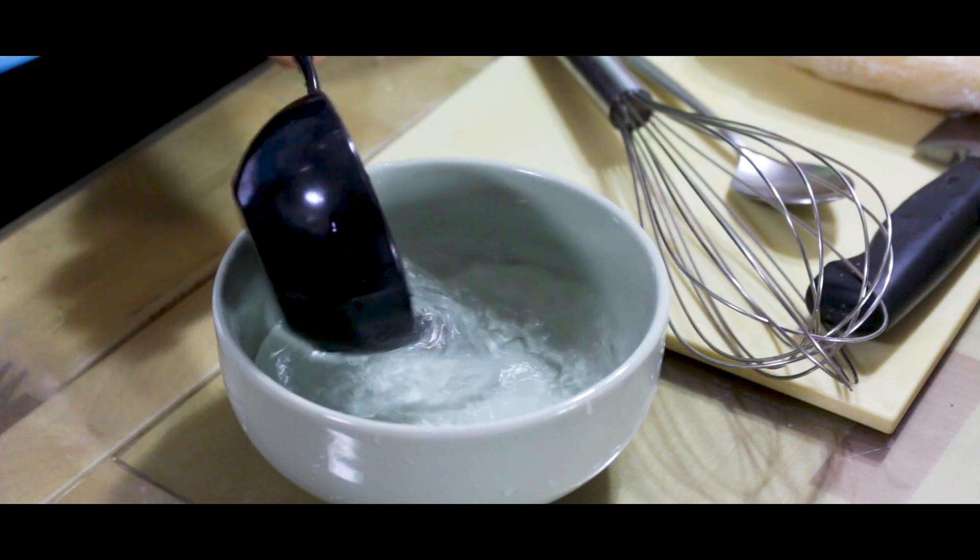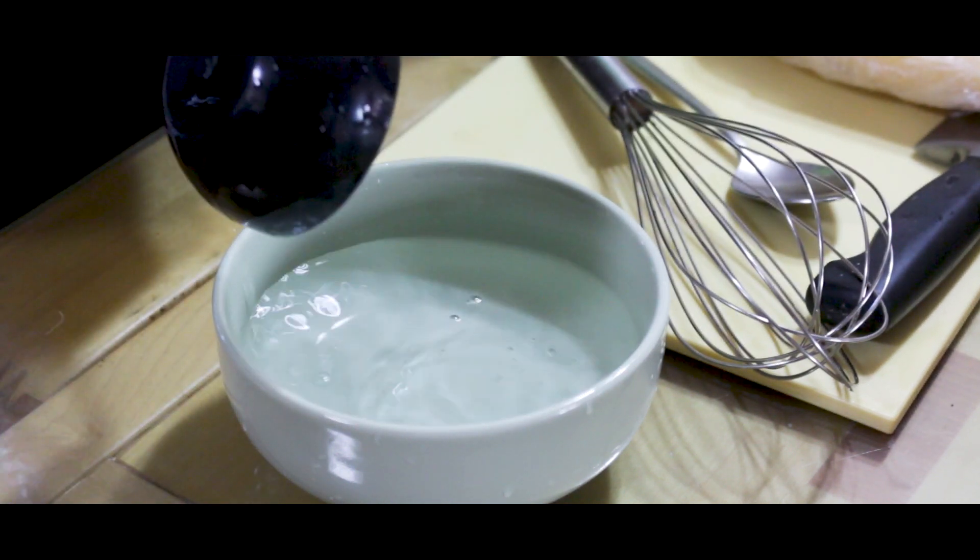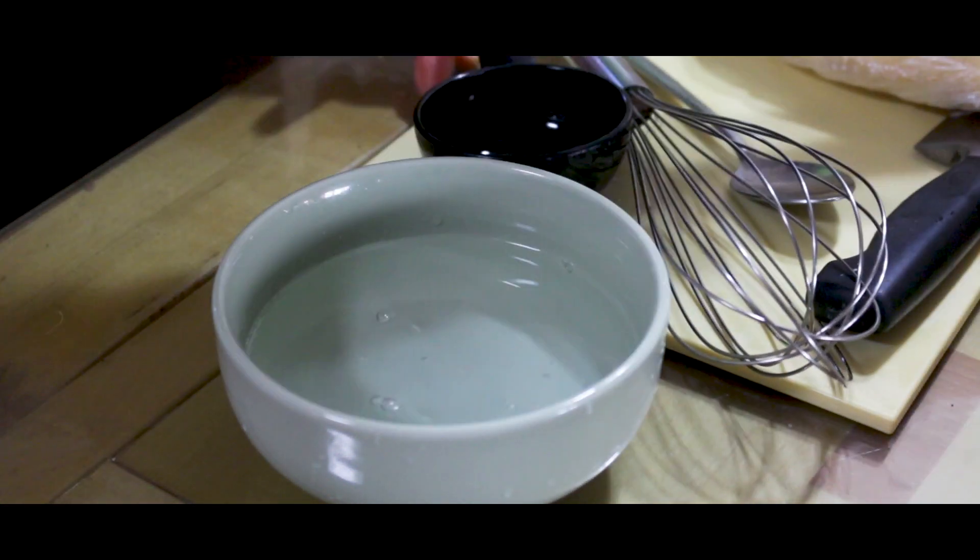We need 2 cups of water and 2 tablespoons of glutinous rice flour. Microwave for 4 minutes.